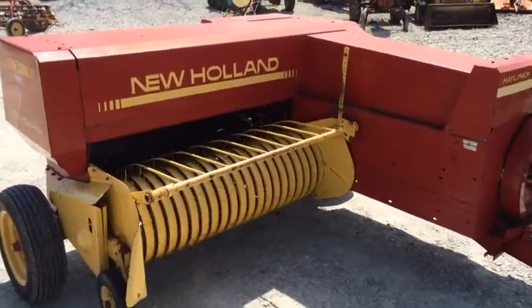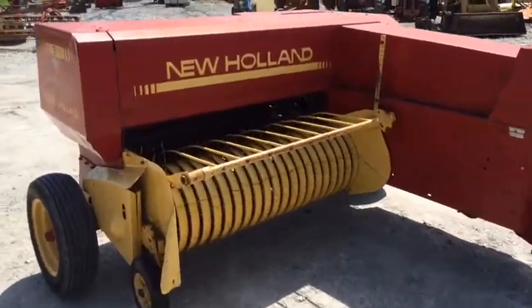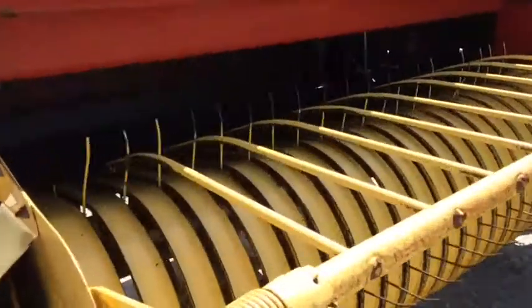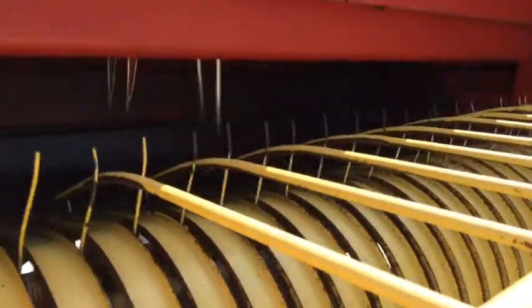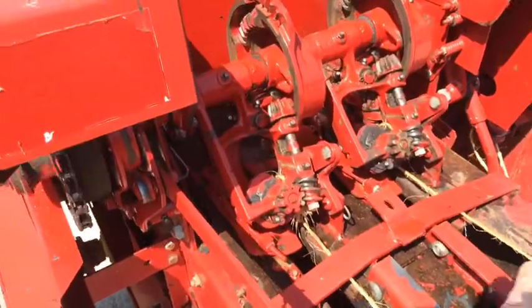As you can see this baler — listen to it — it runs out full. We're going to run some knots through it here in just a second. We've also got to adjust the knotters and the needle timing here for tying a knot with it.